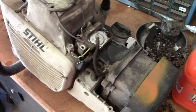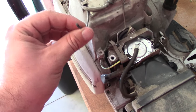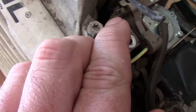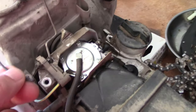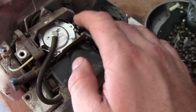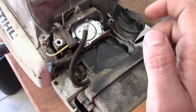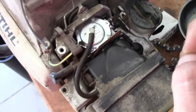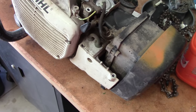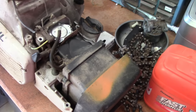One thing I did already notice — I went ahead and cleaned it all up, but the kill switch wire is not actually attached. I believe it's supposed to go right here, so I'll have to sort that out before I get this thing put back together. But I think the more likely culprit is the carburetor is clogged up or needs a new kit. It could also be old gas, so I'm just going to go over everything.